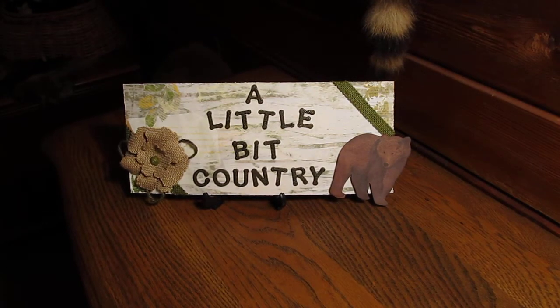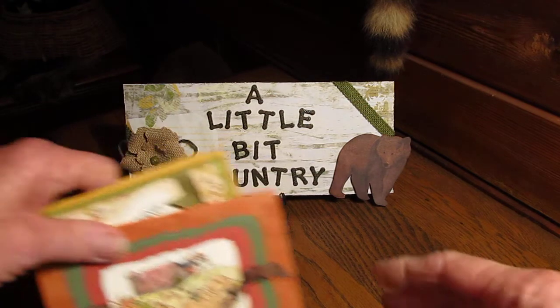Hi everyone, it's Sharon again. I made a couple of Thanksgiving cards and I just wanted to share those with you. So I'll get started now.